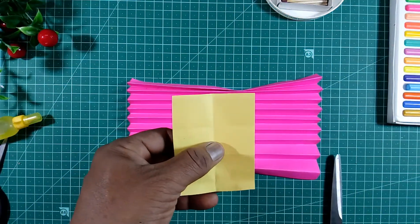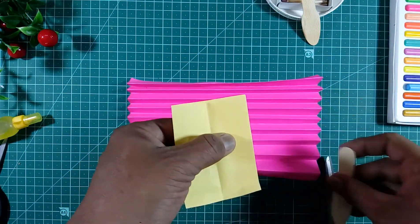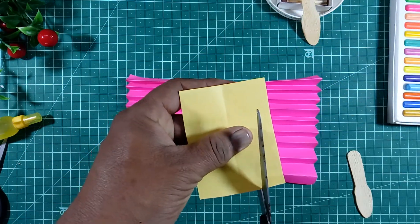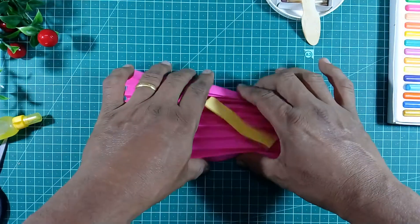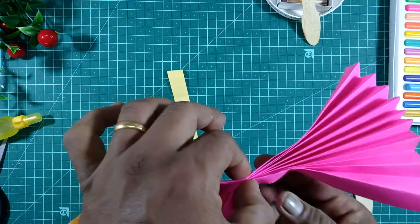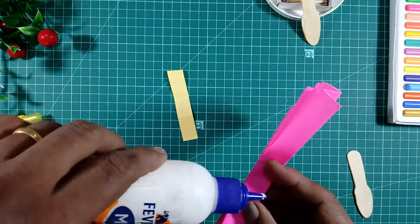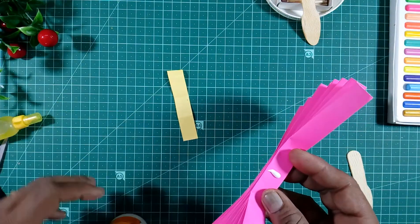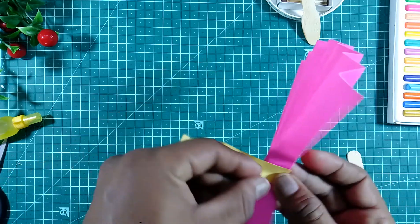Take a small piece of paper — see the size of the spoon here — and cut the paper. Then take a glue, see the center point of the paper, put some gum here, take a yellow page, and fold it.